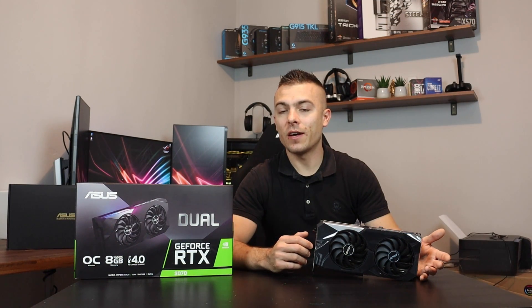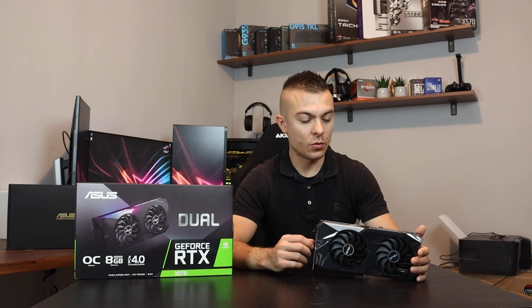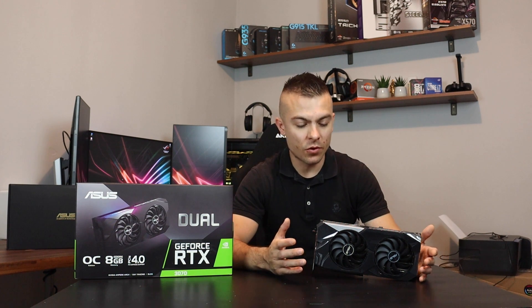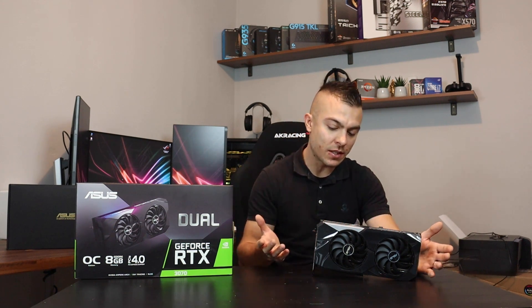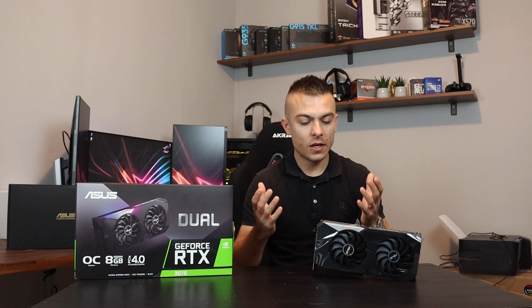Even though we have another disappointing box content, we have the graphic card that everybody was waiting for. Even though the 3080 and 3090 are really extreme and high-end graphic cards, we have the 3070 right here which is going to show us what we can get in the mid-range.